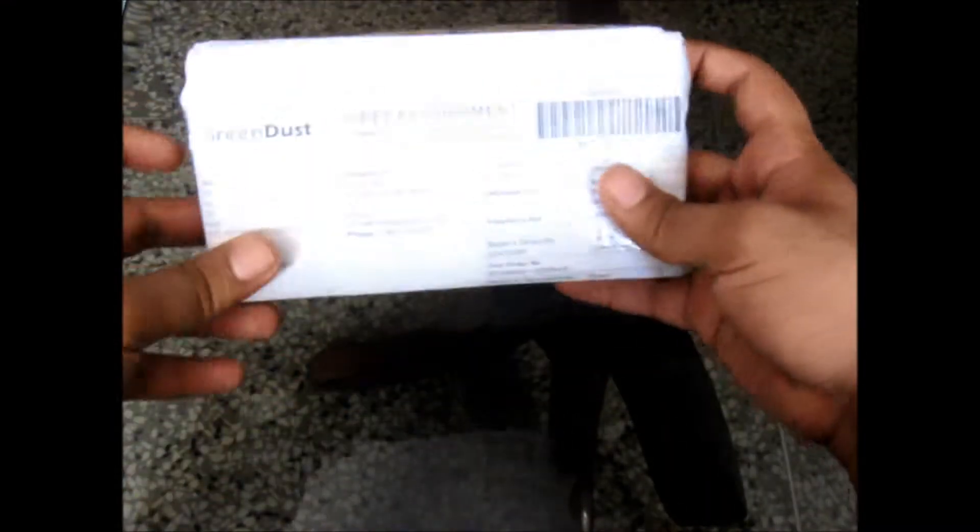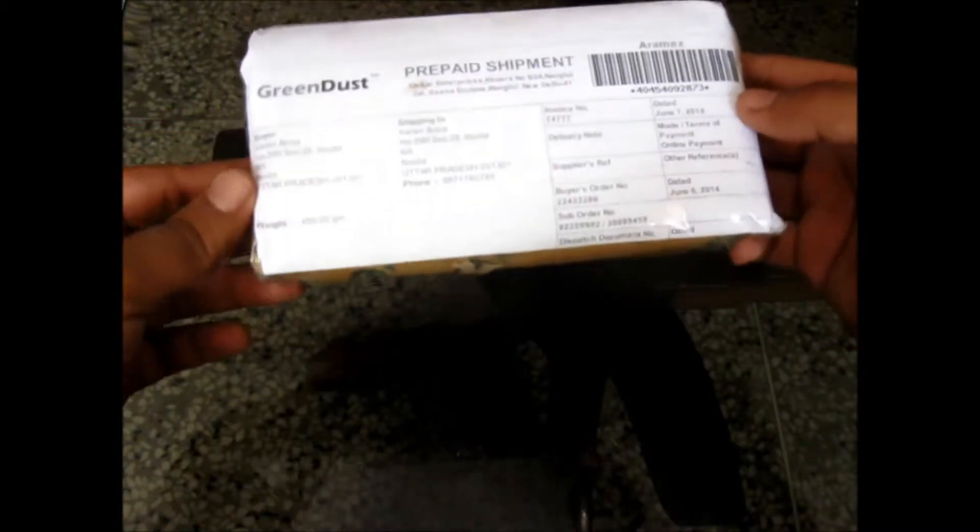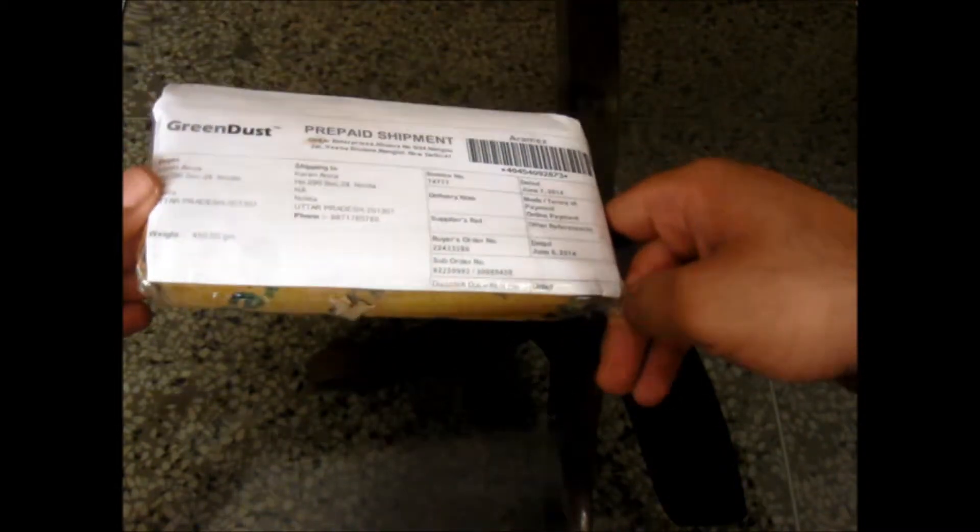Hey guys, this is Karan Aroda from beetlebyte.com. Today I have the Panasonic earbuds — well, they are earphones with the hook. I don't remember the name; I guess it is SHS something something. So let's get this unpacked.